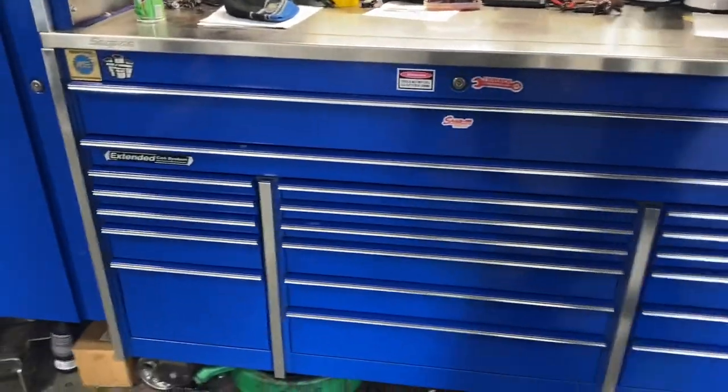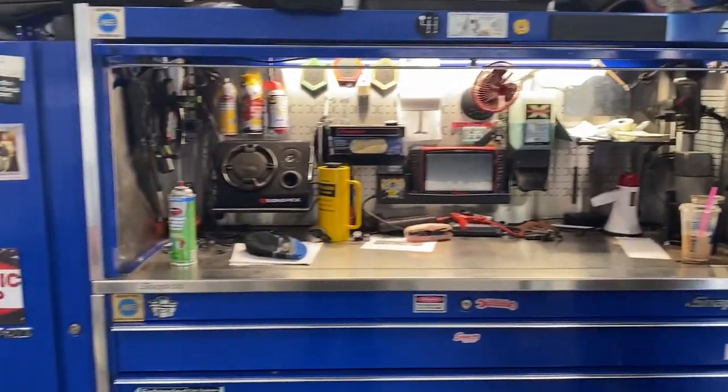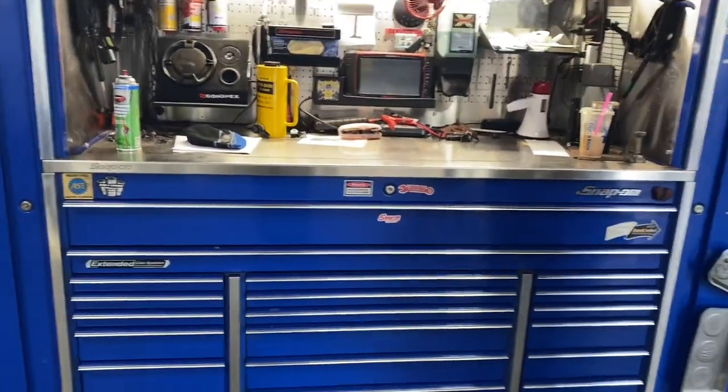What size box is this? It's the 732 Master Series — the biggest Master Series they make. 72 inches in length, 30 inches deep. Lockers are 24 inches per side and 30 inches deep.